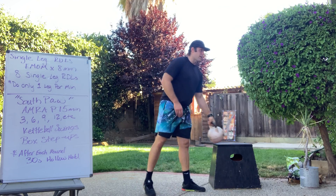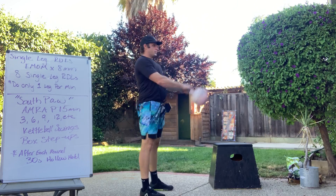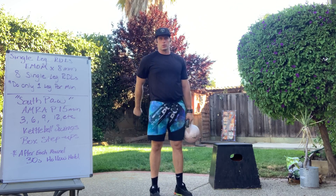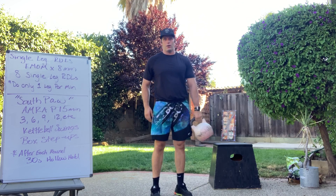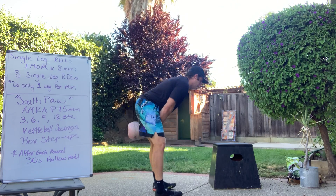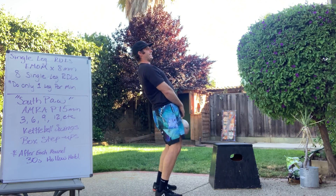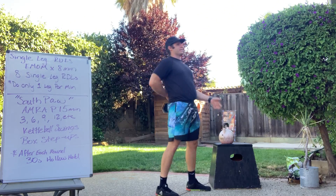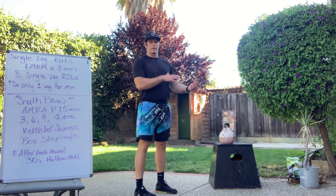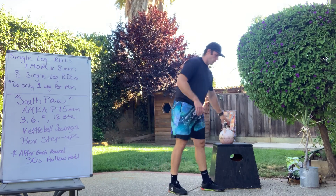We're looking for a hinge on that kettlebell swing. Standing tall, hinge over, reach our hands in between our legs, squeeze, stand tall. Let the kettlebell float right up to eye level. I'm not pulling with my shoulders — they're just keeping it from flying away. Think really hard about squeezing your glutes every single time — that stands you up nice and tall. I'm also not looking to lean and sway back. Use your hamstrings and glutes to do the work; that keeps your back safe.